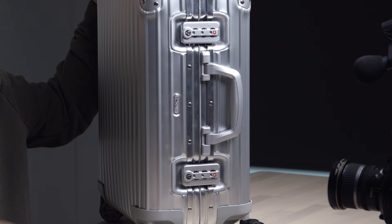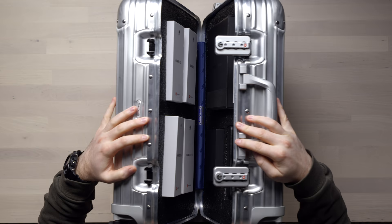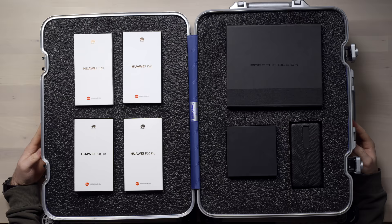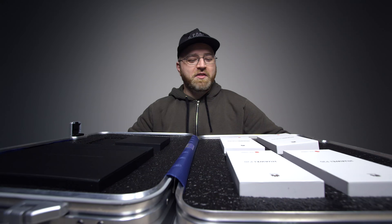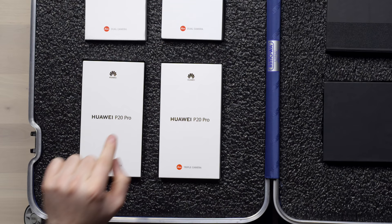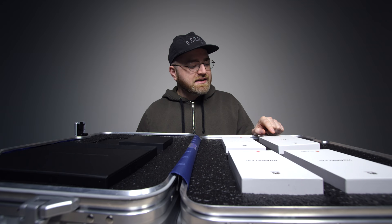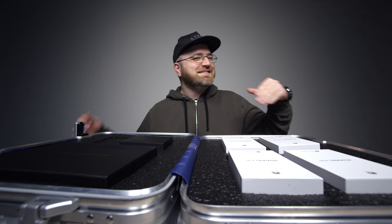What do we have here? Special delivery. Could you guess what's inside? That is right my friends, an exclusive first unboxing of the Huawei P20, P20 Pro, and the new Porsche Design Mate RS right up here.